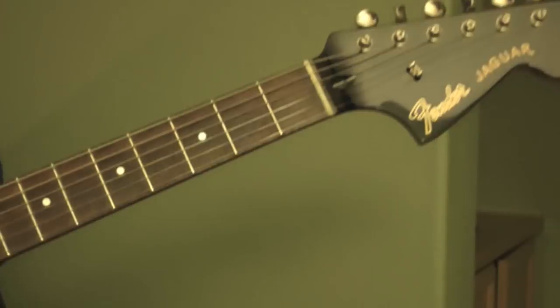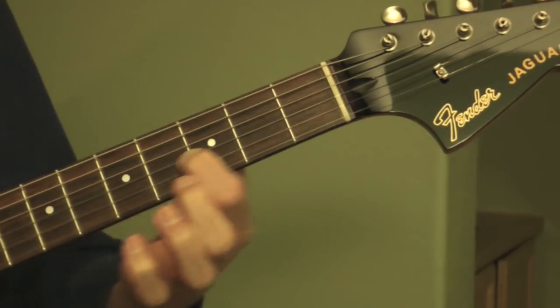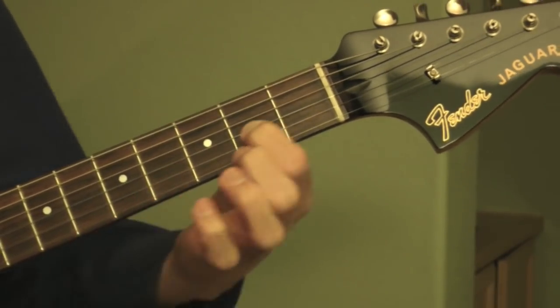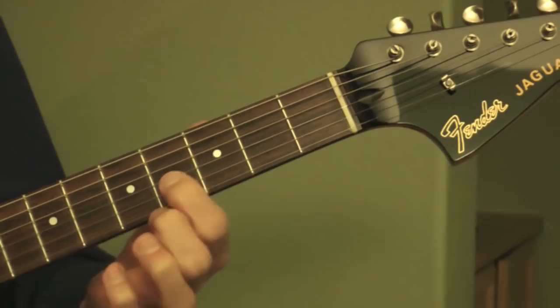Okay, the intro. You play it on the upper three strings here, and I'm fretting on the third string at the fourth fret, second fret, and first fret. And then you walk it right back up again — same frets.